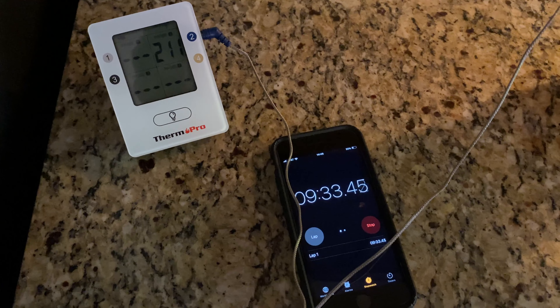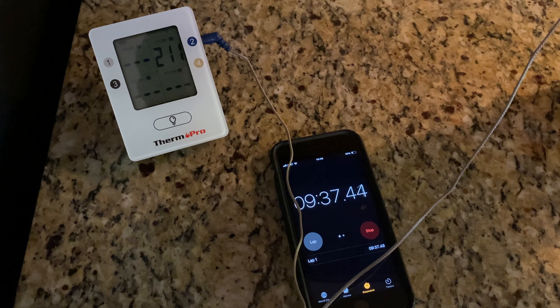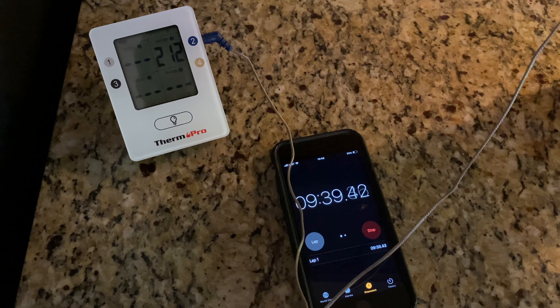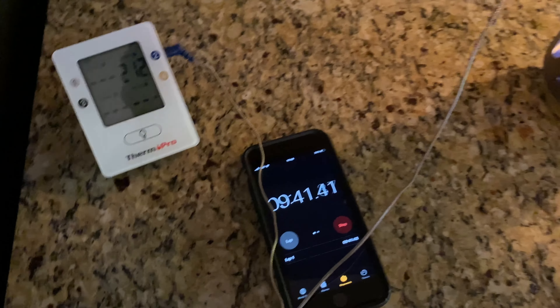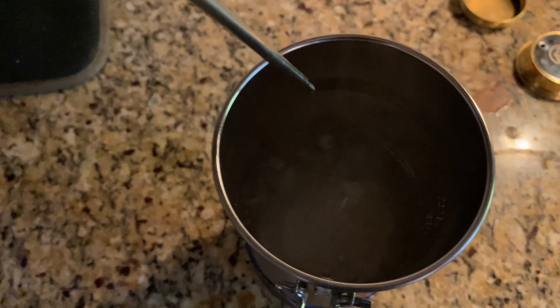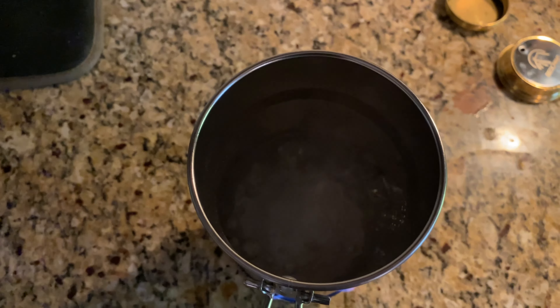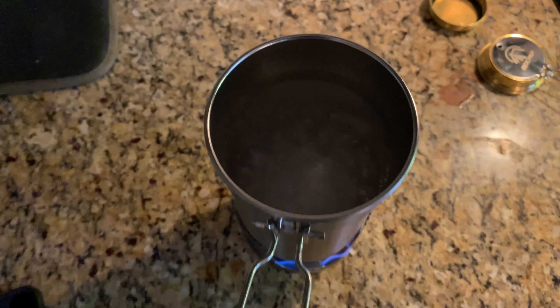We're about to come up on a boil — nine minutes, 34 seconds. About one more degree to go. So, 9:39. As you can see, that's a pretty good rolling boil there. So, that's pretty good.